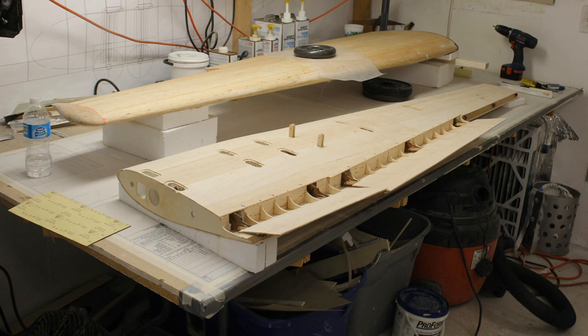This wing is so strong I could have Monokoted it and it would have been fine. It didn't need the glass cloth, and I wish I would have Monokoted it. If you use silver Monokote and then paint it, if it gets scratched it looks like aluminum underneath — that's a trick I've done on a couple of Corsairs and I love it. This wing would have been much lighter with that approach.